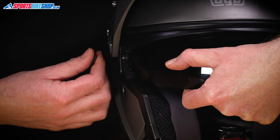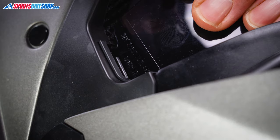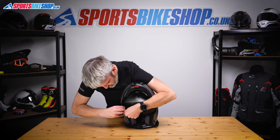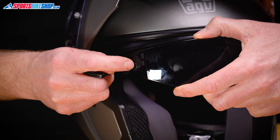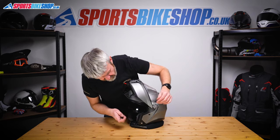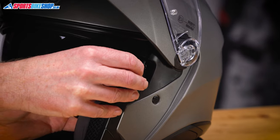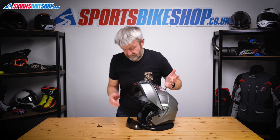Just pull the visor slightly towards the inside of the helmet to create a bit of room. Then we're going to insert the tool between the visor and the runner just to push it away, and then we can pull the visor clear at the same time. What you've got is a little tab — a little tang — just on the edge of the sun visor that locates into there. We'll do the same on the other side: just push the tool between the sun visor and the runner that it sits in and pull, and then it comes away.